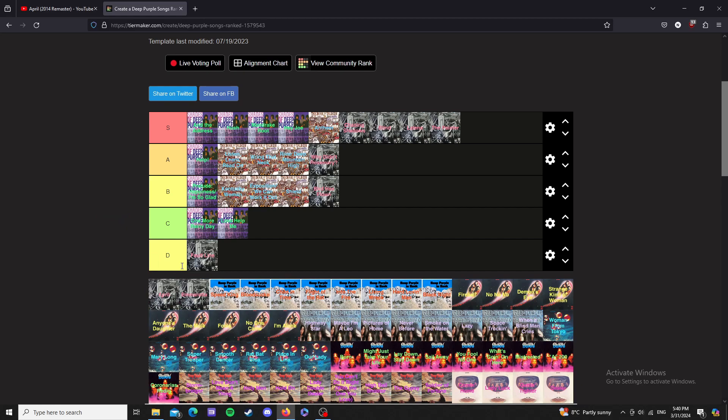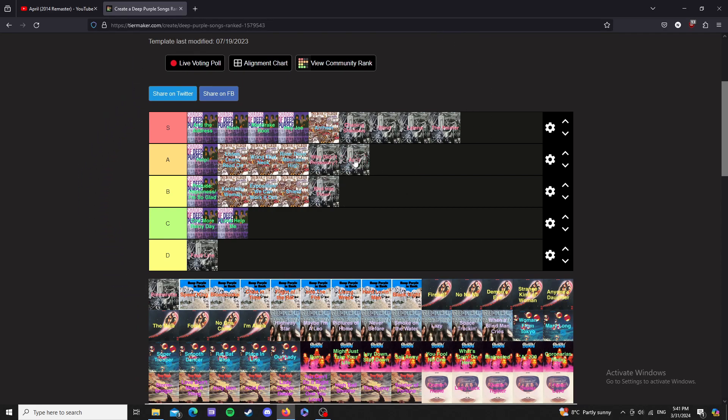April — very weird track, pretty sure it's over ten minutes. It's mostly instrumental; I think the vocals come in about eight minutes in. There's this very weird Victorian or old classical music segment, and then the drums come in about nine minutes in along with the vocals. I'll put this in D tier — it's a great track.